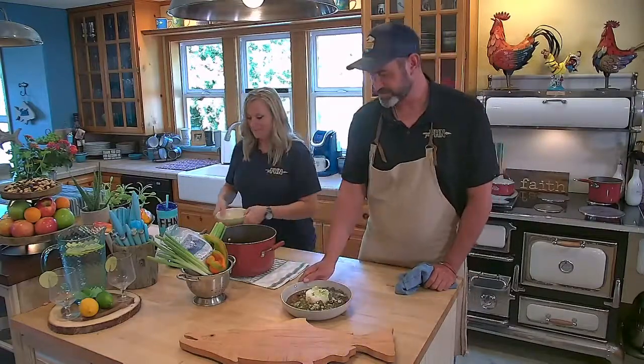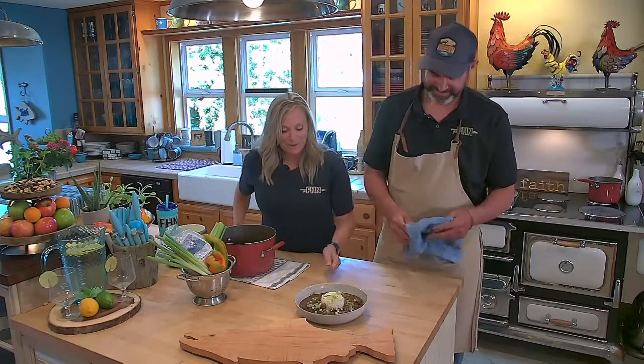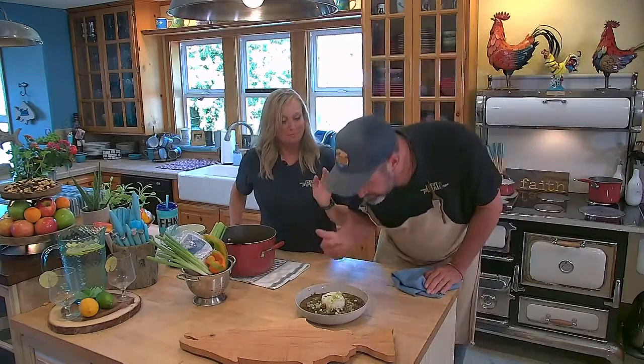Wild Mallard Andouille Sausage Gumbo. This sounds so good on a fall evening — or really any time. Well, while we dig in, we're going to go ahead and throw it back to you guys in the studio.